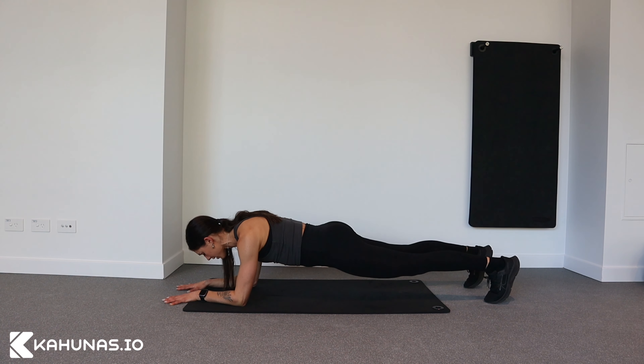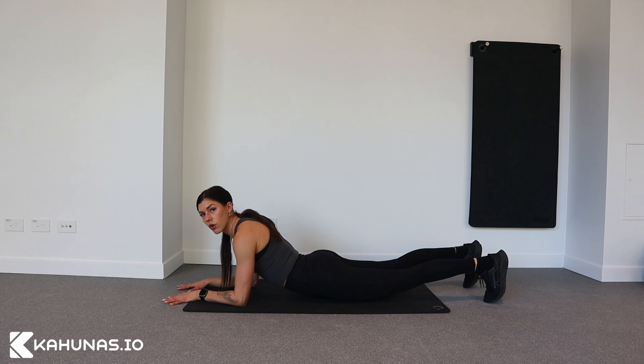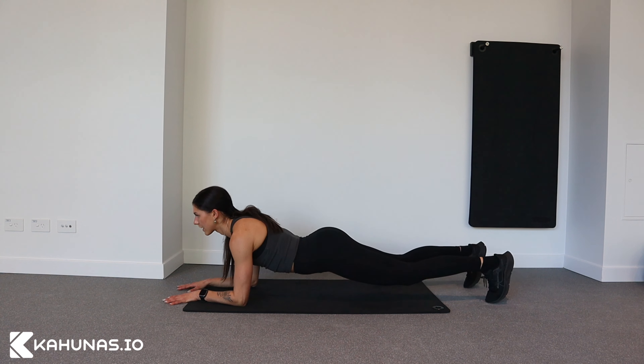Some common mistakes: dropping through the upper back, not engaging the core, and not engaging the legs — like this.